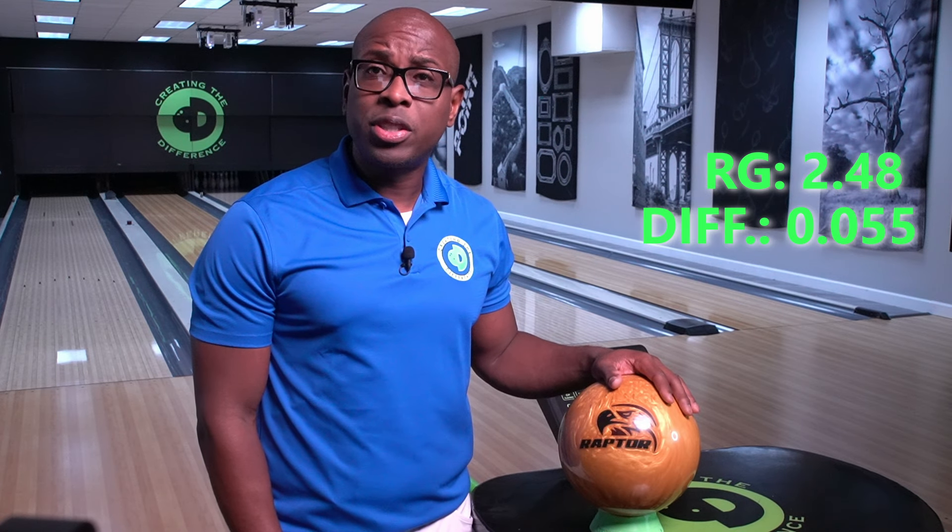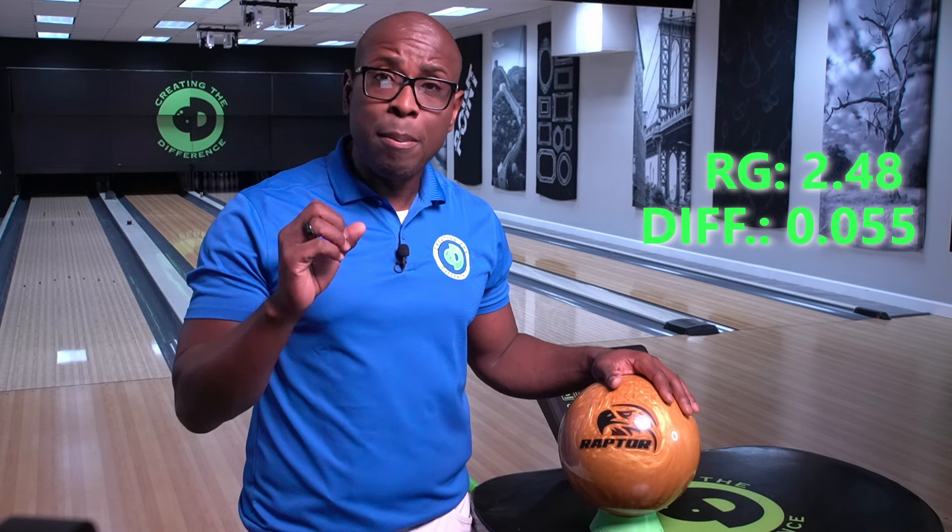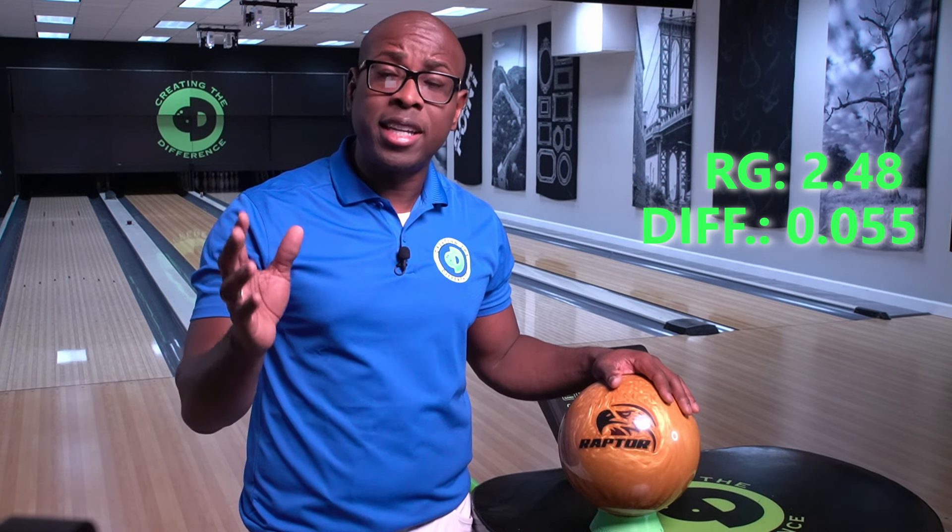Today we're going to talk about the new Motive Raptor Rush. This ball features the Propulsion FYJ Pearl cover stock, has a measured hardness of 74. The core is the Affliction V2 — it's a symmetric bowling ball. The RG is 2.48, the differential is 0.055. The maximum differential you're allowed to have is 60, so this ball is a very high differential bowling ball. It has a mass bias of zero.